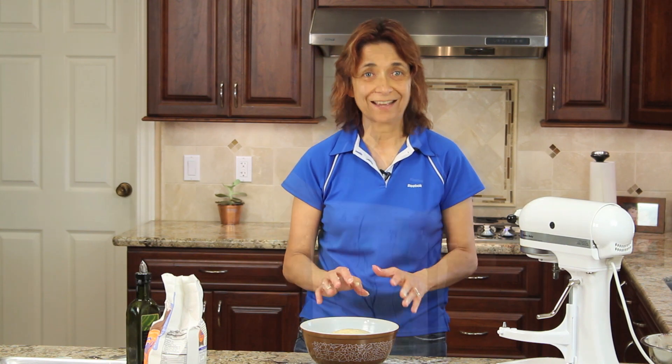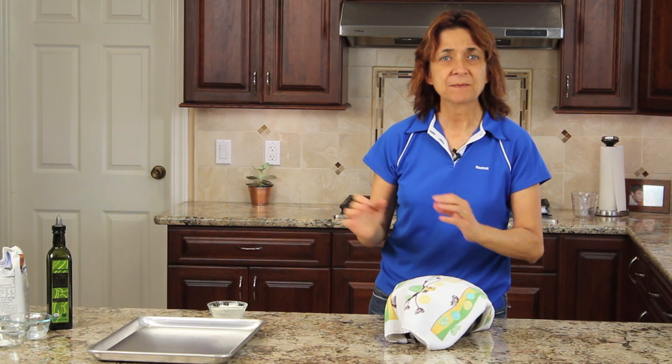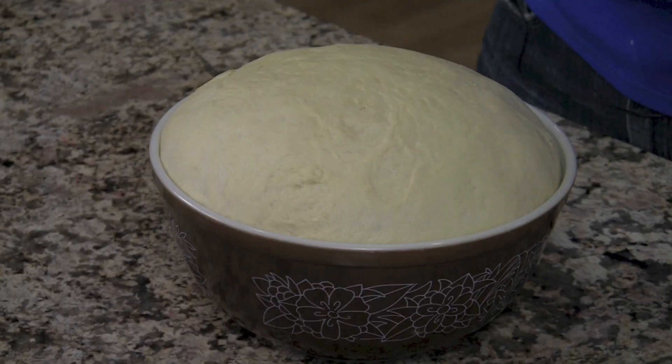A good place to put this in a nice warm area is in your oven — just make sure you don't turn it on. It's been about 45 minutes since our dough went into the oven, and look at there — you can see that it has doubled in size.